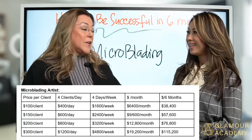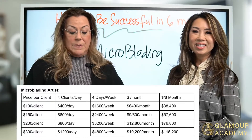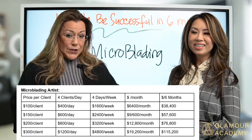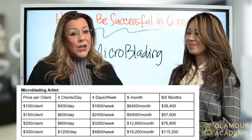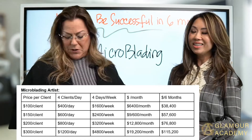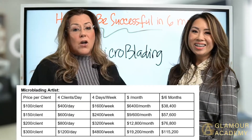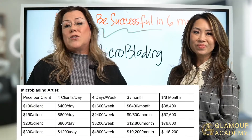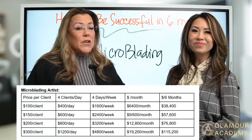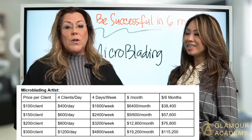At $300 per client, four clients a day, four days a week — that works out to $4,800 a week. In a month you would make $19,200, and after six months that's approximately $115,200, give or take. It's all based on what you feel comfortable charging. Even if you're starting out, shoot for $100 to $200 and work it into your finances to figure out your goal.